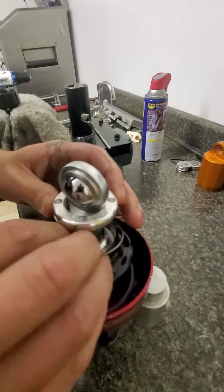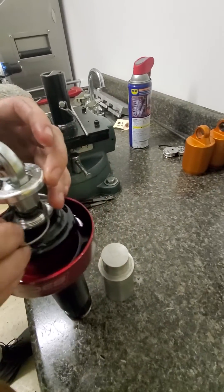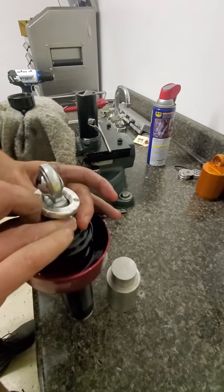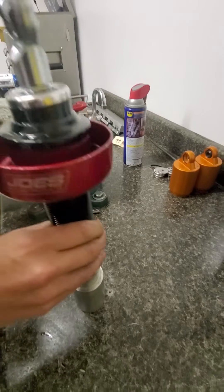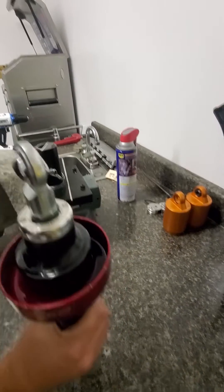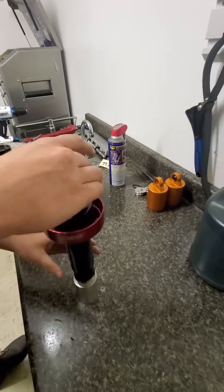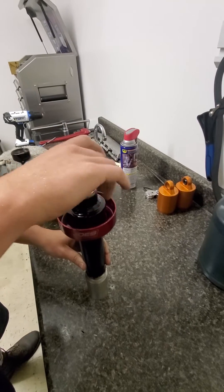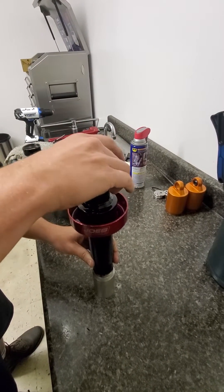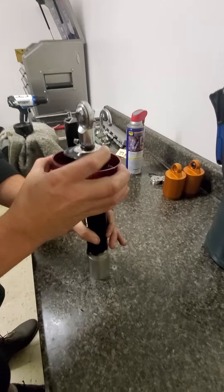Push the gland down past the snap ring groove, then take that circlip wire ring and put it in. Put it back on the post — that sets the circlip into the gland. That gives the shock the correct oil volume and the correct gas volume.